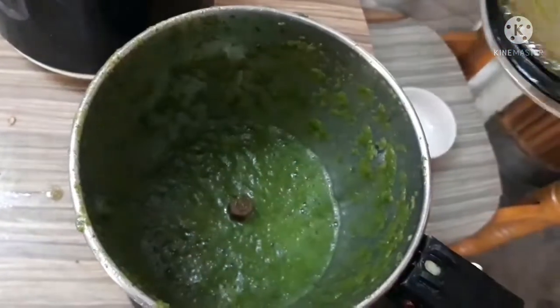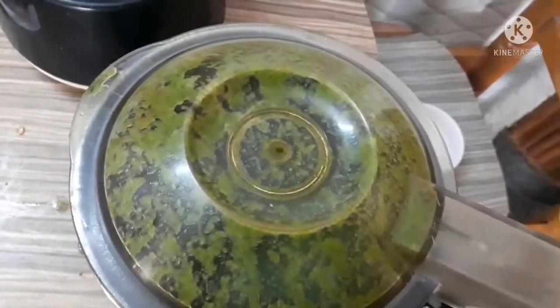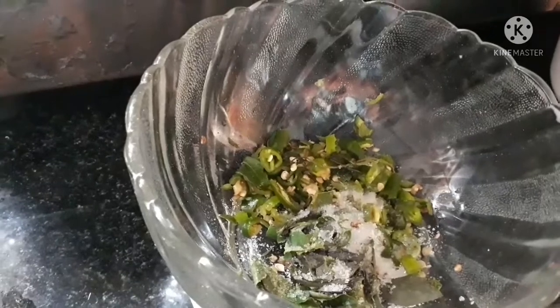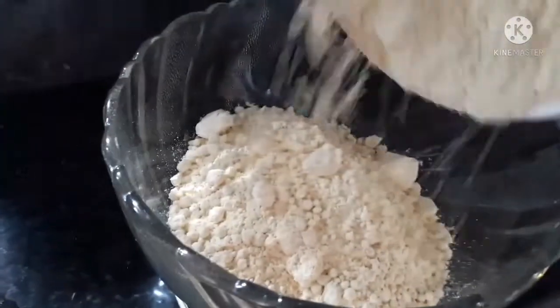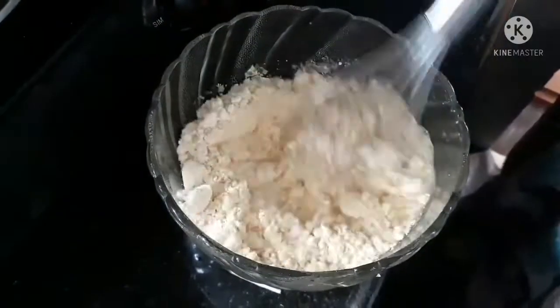And then we cut the bowl — it's very easy to cut. And then we cut it and put it in the bowl. We'll get started.